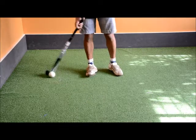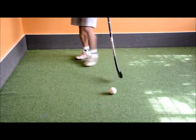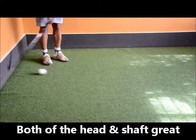In terms of its ability to hit off the shaft — yeah, pretty good off the shaft as well.